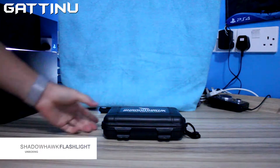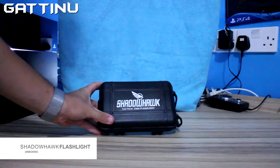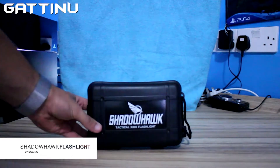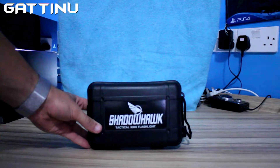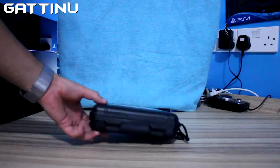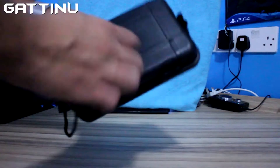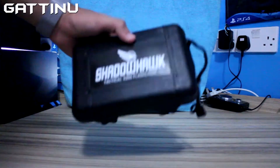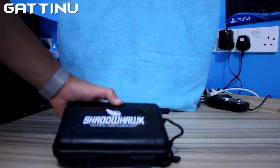Hi guys, it's Jatino and today we're going to unbox the Shadow Tactical X800 flashlight. Really cool case, tough case, really good quality of flashlight and really cheap as well.